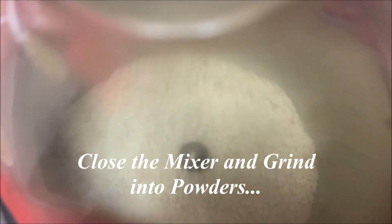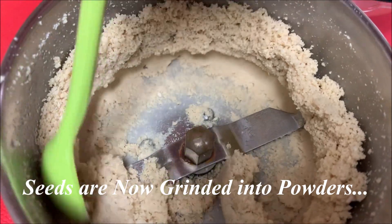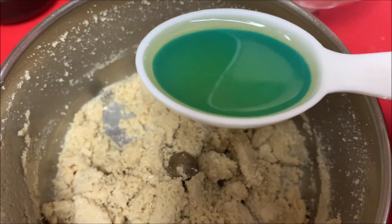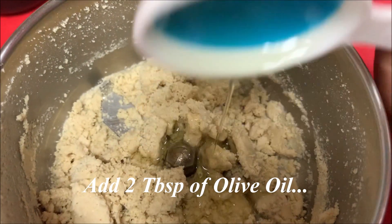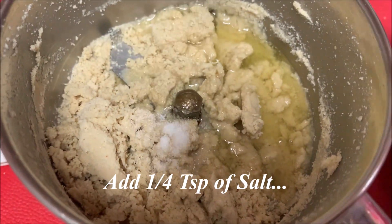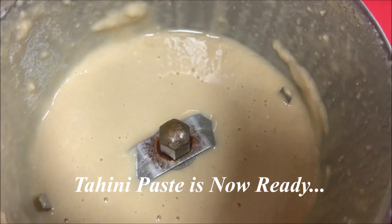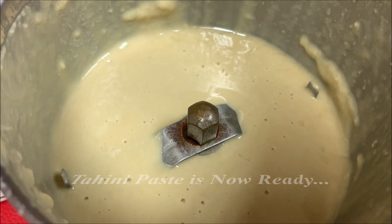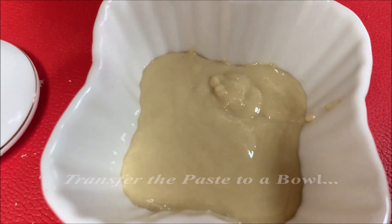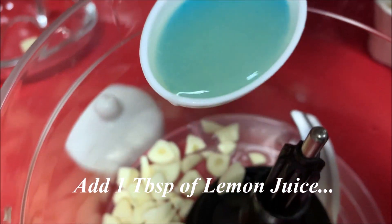First, we will add the olive oil. We will add 2 tablespoons of olive oil, then 1 tablespoon of olive oil. This is the technique of the hummus. We will add 3 tablespoons of olive oil.